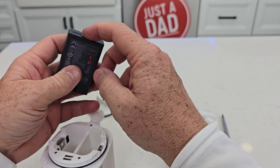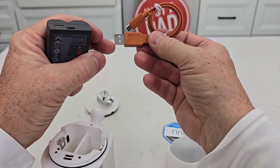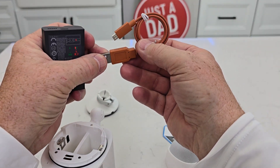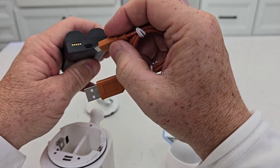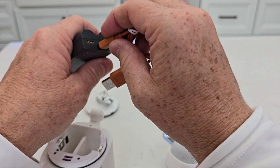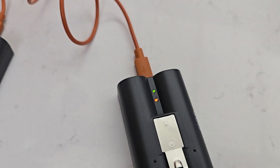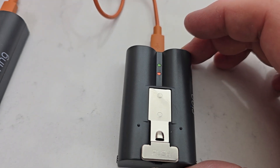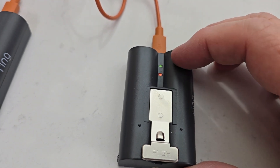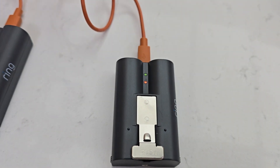Now we need to charge this with the cable that it comes with. It doesn't come with the wall charger — plug this into USB-A. This is micro USB. You're going to plug it in; it only goes in one way. There's a short side and a long side. Plug it in, and the first thing you want to do is make sure these are charged. When both lights are on it's not charged up all the way. When the amber light goes out and only the green's on, that means it's fully charged.